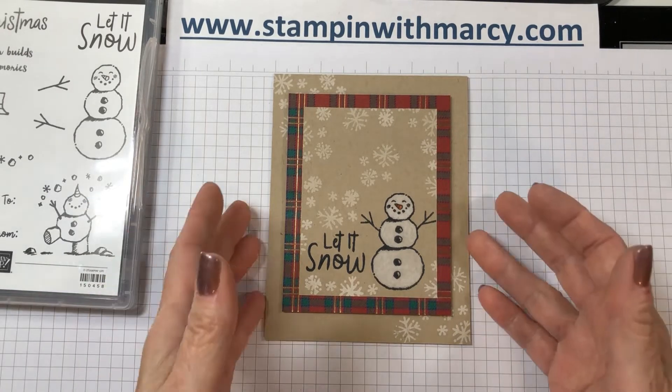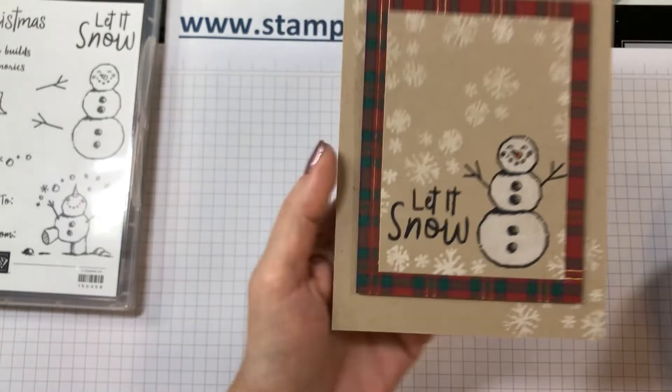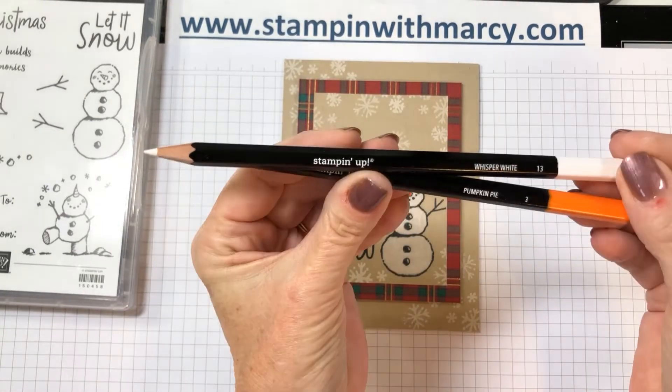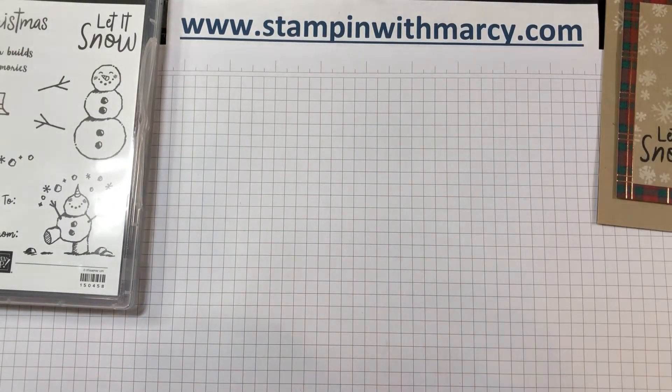Today I chose to create a card for you that I have colored in with my watercolor pencils. I have my Whisper White and my Pumpkin Pie. So I'm going to move this out of the way and let's get started.